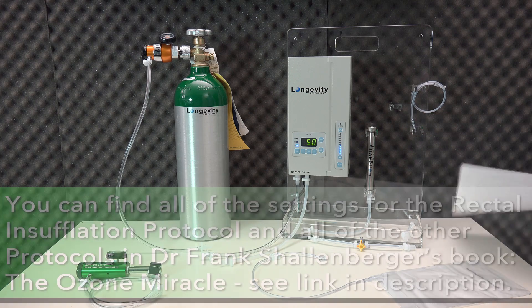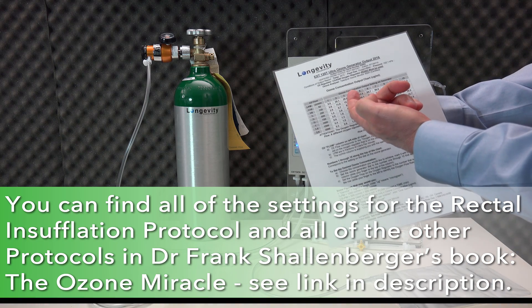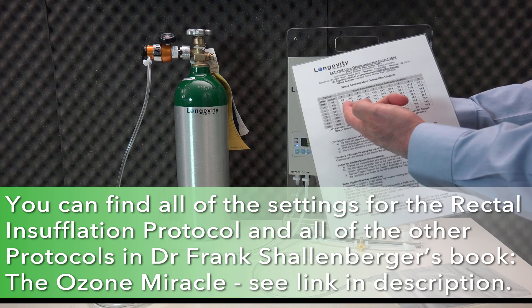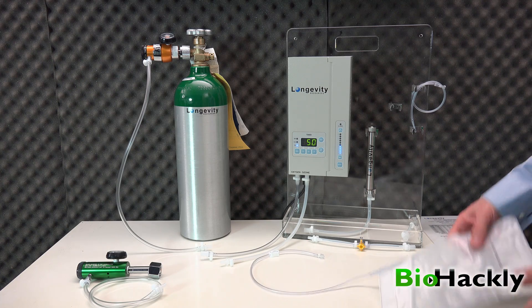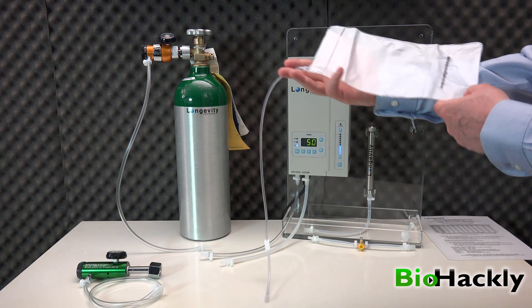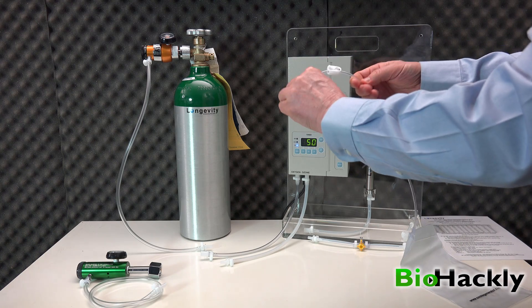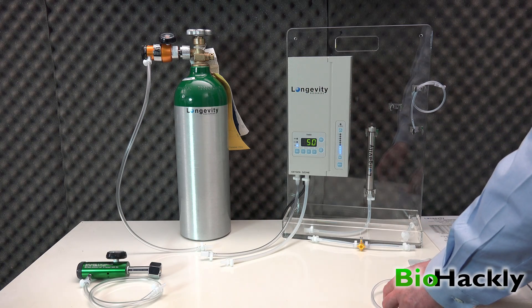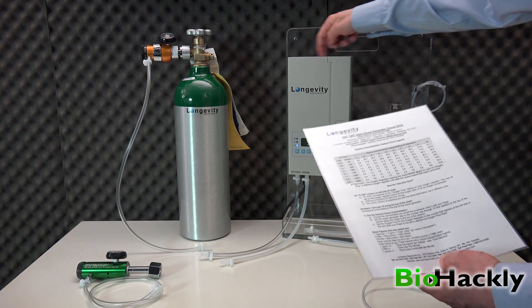I'm using four on the flow, and I'll show you why. If I look at this Longevity chart here and go to a flow of four — which is what I have it set for — and I set my oxygen regulator at one-eighth, that's going to come in at about 20.8 gamma. So that's what I'm using right now, running it for 50 seconds to fill up the bag. This is what the ozone rectal insufflation bag looks like. It says ozonegenerator.com on it, which is Longevity's website. It has a clear tube that goes to a valve — the valve is open right now. Once it's full of ozone I'm going to close that valve, and it has a luer lock on the end. This chart is also on the top of the machine, so you never have to worry about losing it.